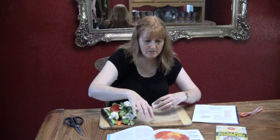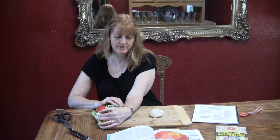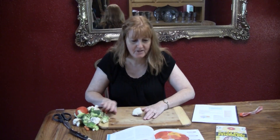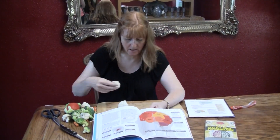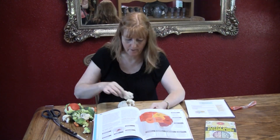The frontal lobe is here. Then we have the parietal lobe on the top, and then we have the temporal lobe on the bottom.